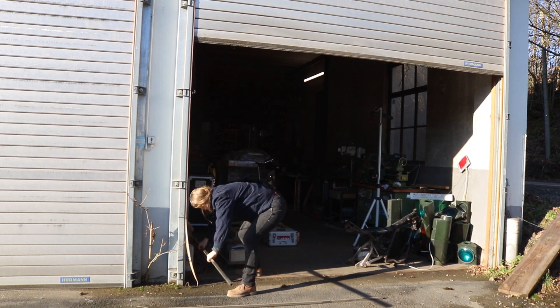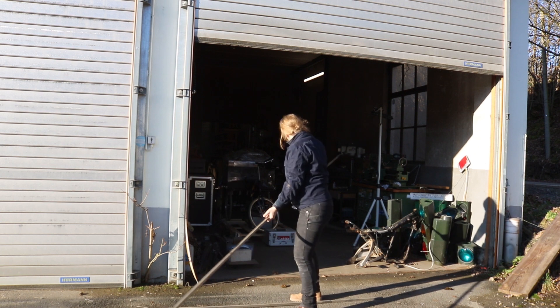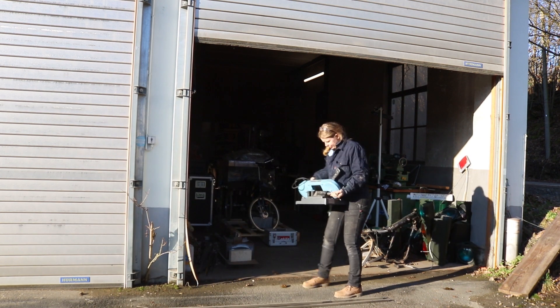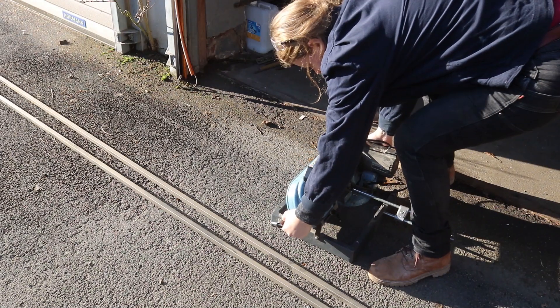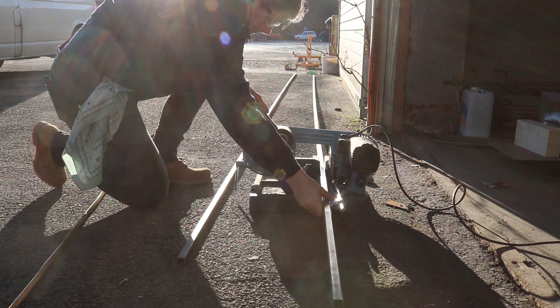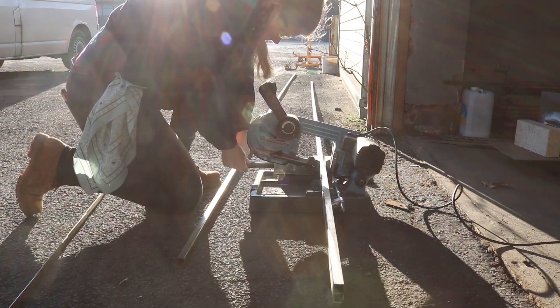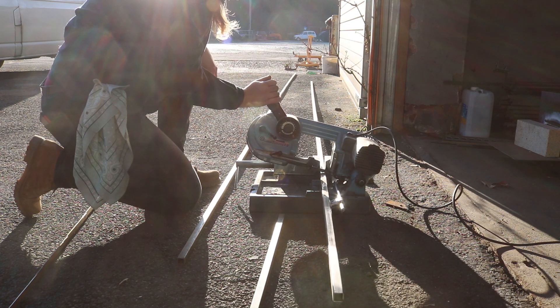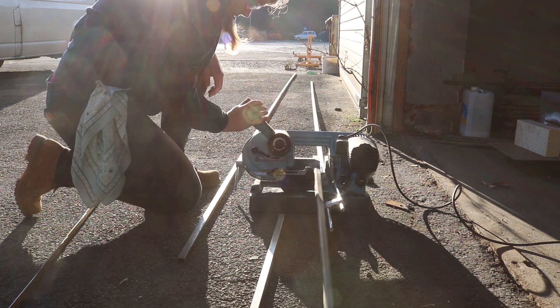I'm lucky enough to work in Laura's workshop, but really all I needed to make the frames for these were a MIG welder and an angle grinder. And a whole lot of patience. I used 2 cm square tubing. Each length is 6 meters long, so they were a little bit tricky to handle, but being able to work outside in the sunshine made that a whole lot easier.